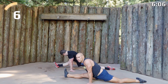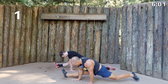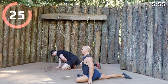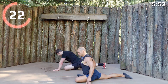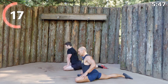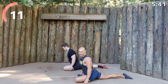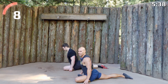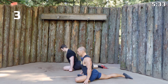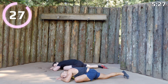We'll get into a nice long pigeon pose coming up next. Let's bring the other leg forward, spin the foot, and we'll sit upright in the pigeon first. Relax into this one — it's back-to-back yoga days. I know this one wasn't the most intense workout, but we got a lot of good rotation and stability work done today. We're going to put this pigeon to bed, lay it down low, and we'll switch to the other side next.